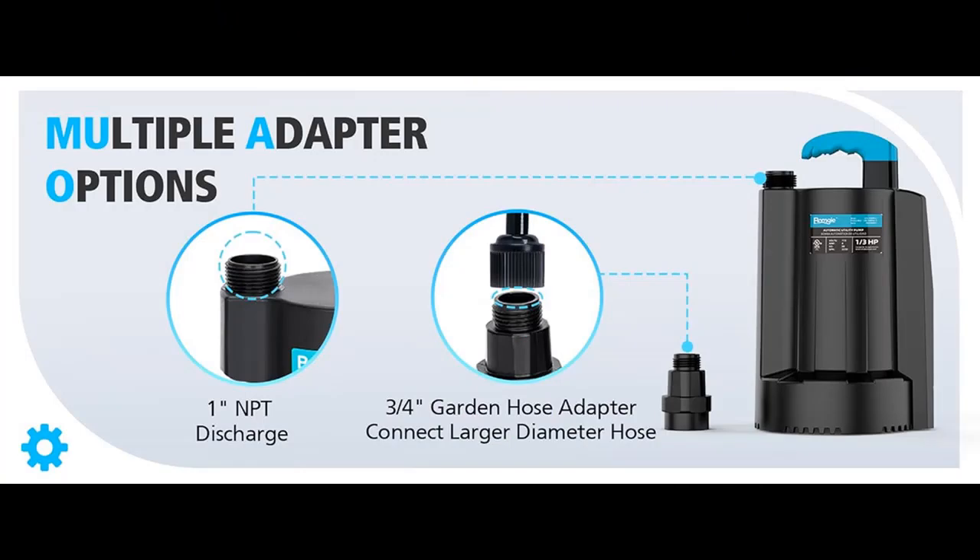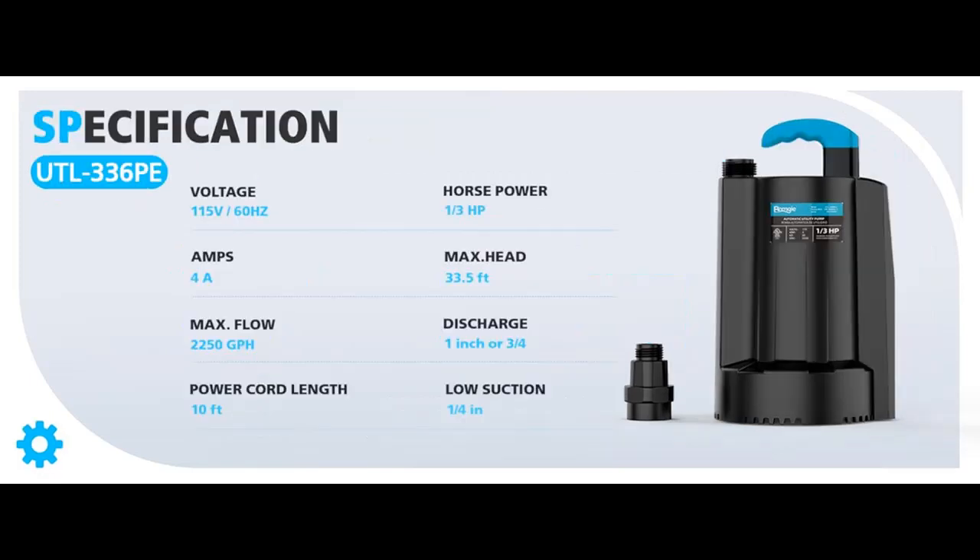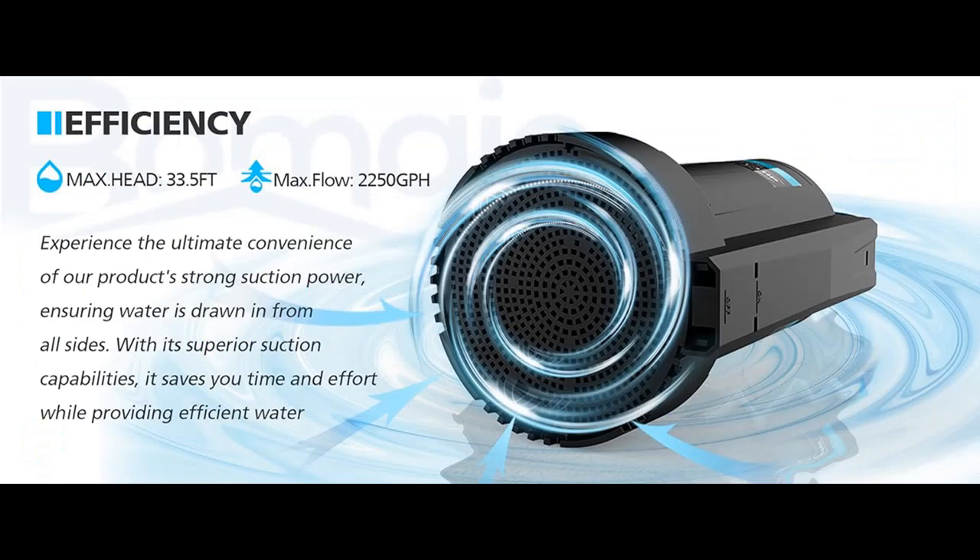Wide applicability. The automatic utility pump can be operated easily by plugging into the power supply. It is suitable for draining water from swimming pool covers, basements, pits, ponds, window wells, rain barrels, hot tub spas, and flooding in low-lying areas.